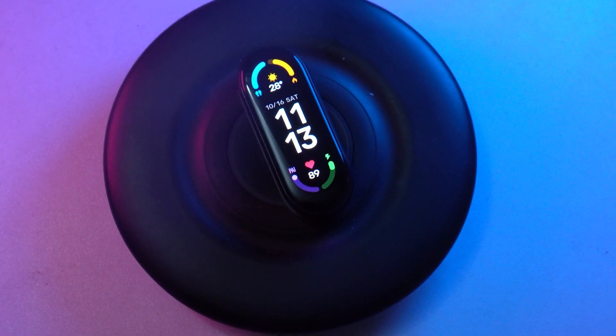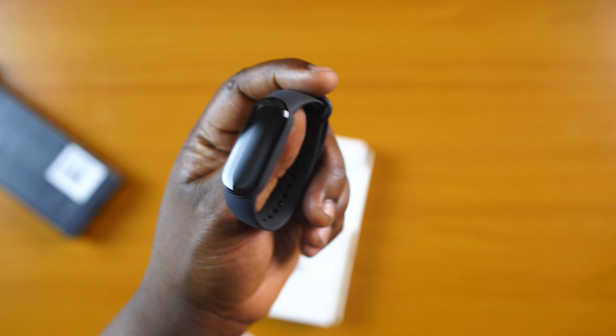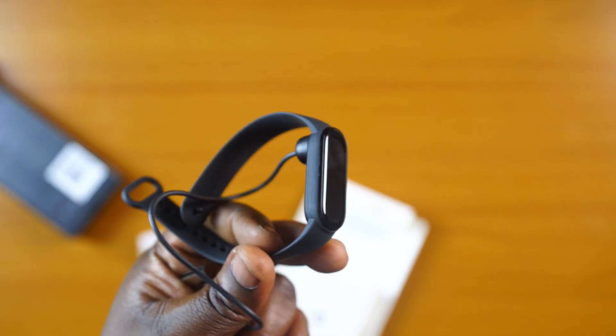Xiaomi has made a big name for itself in the budget smartphone market. But can they repeat their successes in the smartwatch and fitness band market? Well, with the Mi Smartband 6 and also looking at the Mi Band 5 before it, they just might be onto something special here. For what's in the box, it contains the Mi Smartband 6, a magnetic charging cable, a strap, and a pretty big manual.